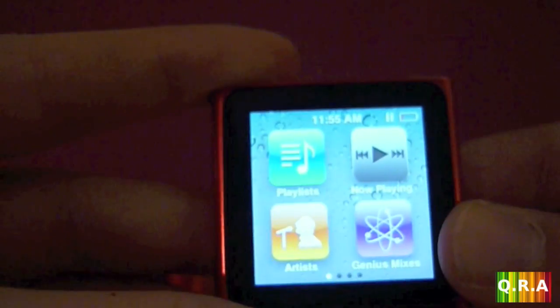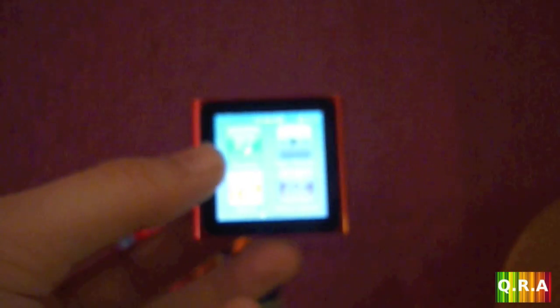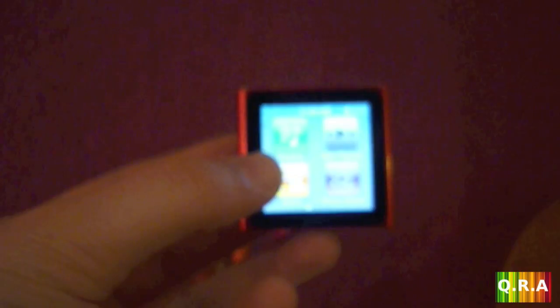It's pretty expensive for what it is because it's really small. Compared to the iPod touch — as you can see — it's really really small. The price went up from the fifth generation to the sixth one, so that's a little drawback. The price is quite expensive, but it's a great item to listen to music.